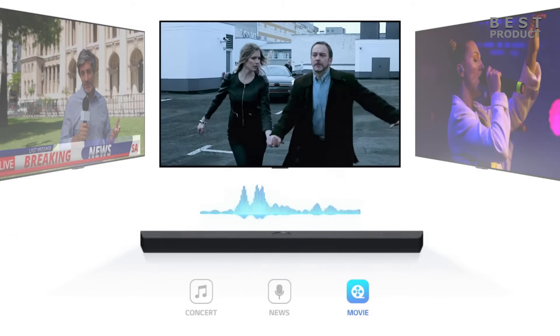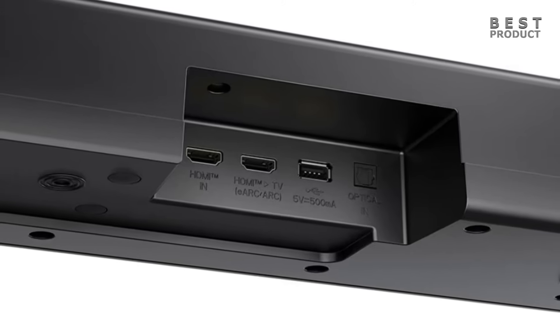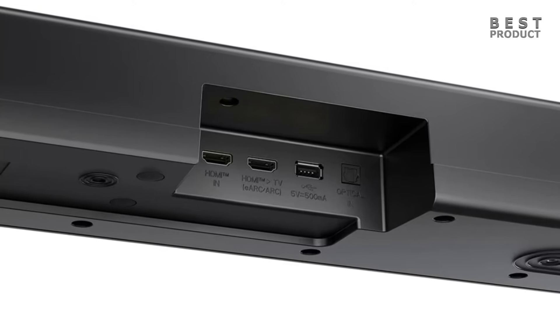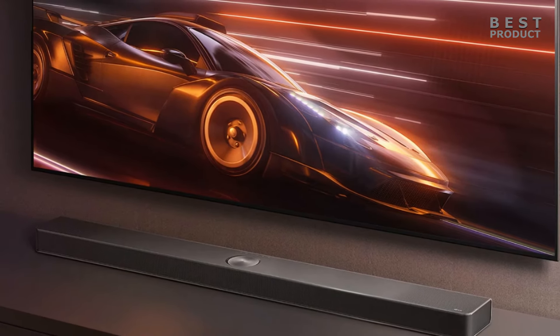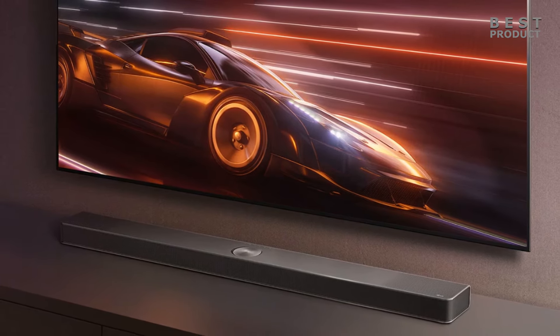Looking at the connectivity options, the S70TY has one HDMI in port, one HDMI out port, one optical port, and one USB port. It also has Bluetooth 5.1 connectivity. With VRR and ALLM, your S70TY soundbar helps ensure tear-free, low-input lag gaming. The HDMI pass-through supports up to 4K at 120Hz.